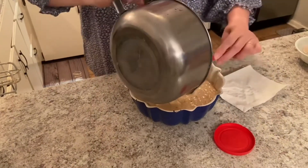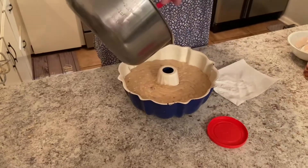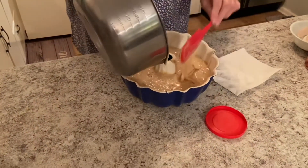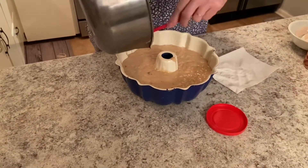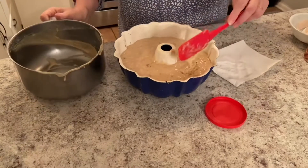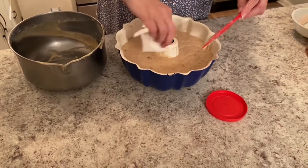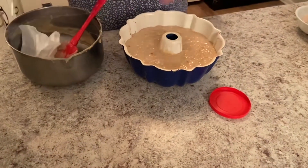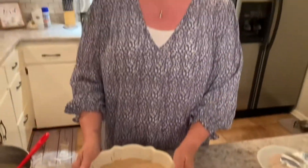And then we'll take our cake mixture and get all of it out — it smells good already. I've already preheated my oven to 350, so we're going to put it in the 350-degree oven for 50 minutes. And then I'll be back with you to show how it turned out.